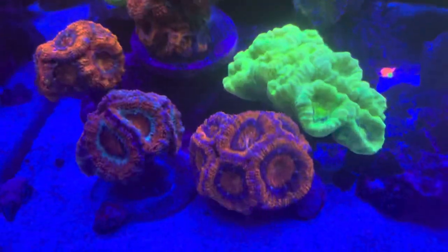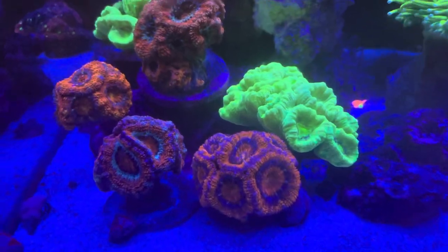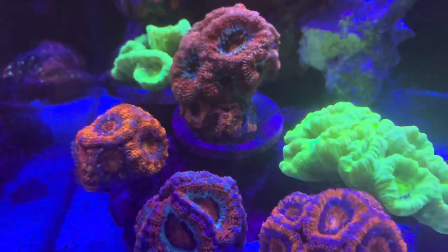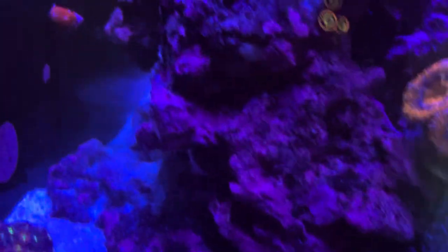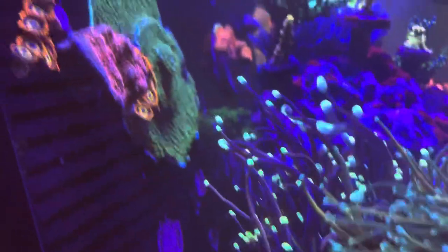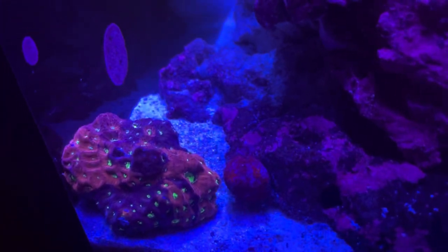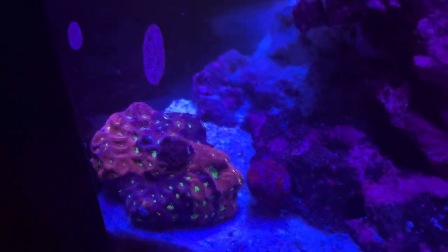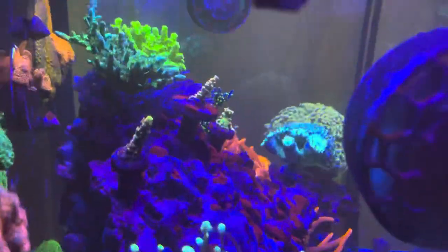That is a neon green candy cane, and back there is actually a frag of that one. Here are different types of acans that I collected over a few months. When I got them it was one head — just like the candy cane — and as you can see they've grown several heads now. Also back here I have my lonely warlord favia which has been there for quite some time. It used to be a small piece just like that snail; now it has grown big and round.